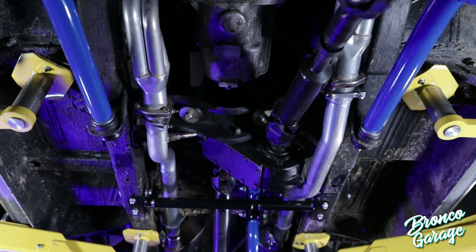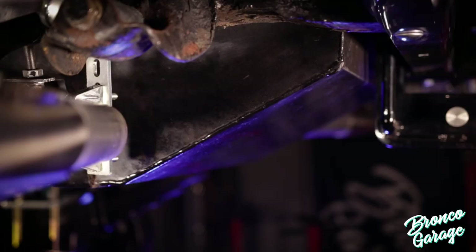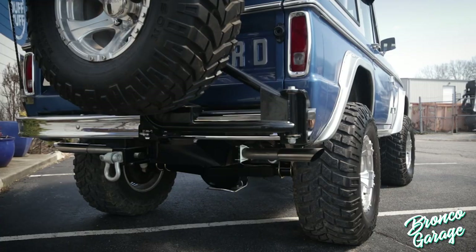Check out how clean and tight this is. I chose the low-cost aluminized dual exhaust kit with Magnaflow mufflers, but they also offer this kit in stainless and mandrel bent.